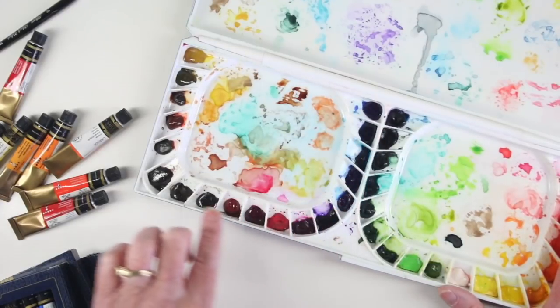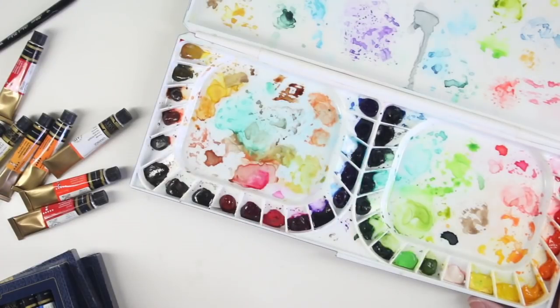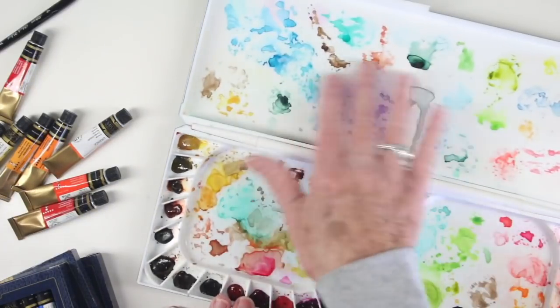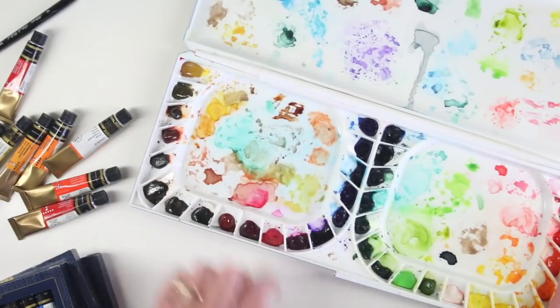This case has a pan area for all of your colors, so there are 18 on each side. I put my colors in rainbow order, starting with red on the right and moving through rainbow order going to the left, leaving those brown tones at the left. I have areas where I have mixed paints or watered them down to use in my paintings or projects.